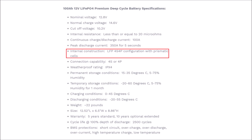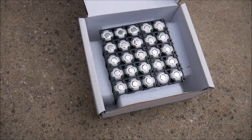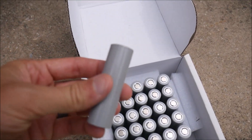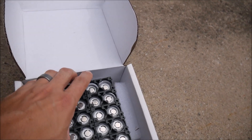Next is the internal construction. This is a prismatic battery, made with individual prismatic cells instead of cylindrical 18650 cells. There are pros and cons, but one pro I like is there are fewer electrical connections inside - fewer points of failure. Here you can see an example of a prismatic battery: four individual prismatic cells tied together to form a 12 volt configuration. And here you can see cylindrical 18650 cells, which most competitors use - dozens of them, each requiring an electrical connection and soldering point that can fail. I personally prefer prismatic, though cylindrical cells do have some advantages.